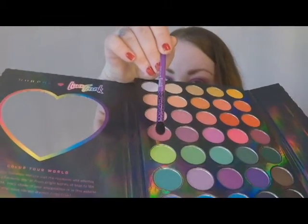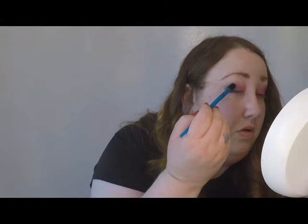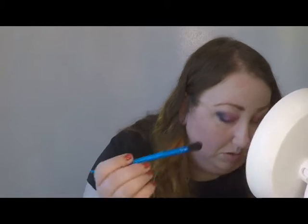I'm gonna go for this funky green right here. Nope — we're gonna try something different because that's not even showing up. Alright, I'm gonna go for this dark blue right here. There we go.